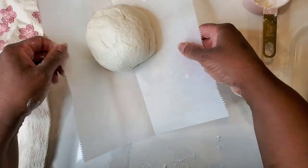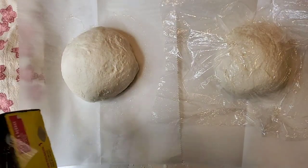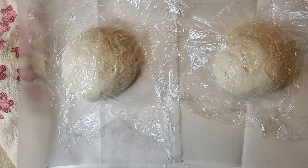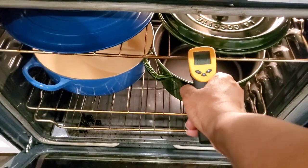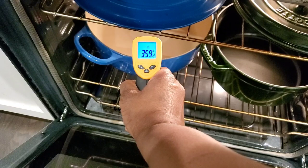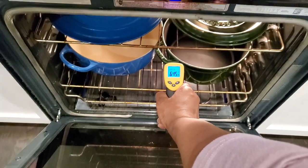Grab some parchment paper, spray with a little bit of oil, put our dough balls on the parchment paper, then grab some plastic wrap or a kitchen towel, cover it up, and let it proof and rise while our oven and pots are preheating. According to the recipe, we're baking at 475 degrees. I wanted to check the temperature on our Dutch ovens — we got to about 356 on the Staub and up to 378 on the Le Creuset. Quite interesting that the Le Creuset got hotter.